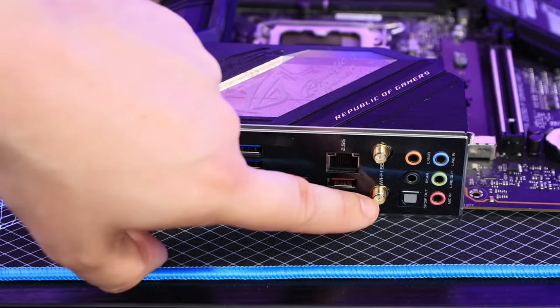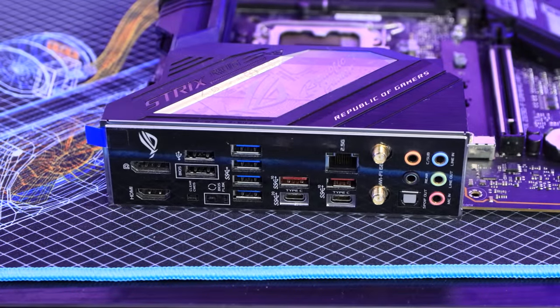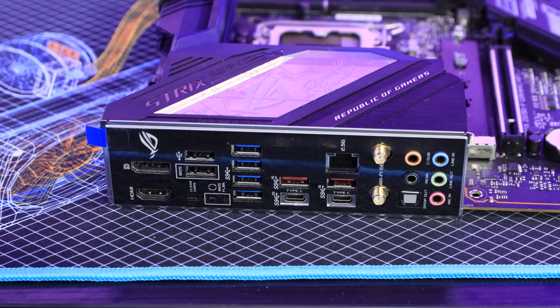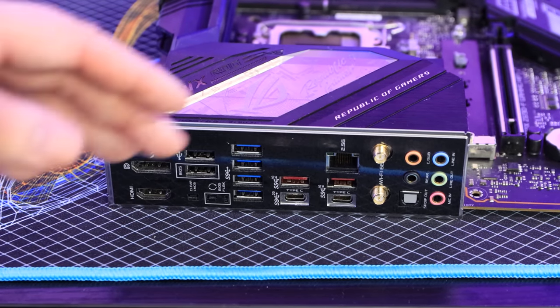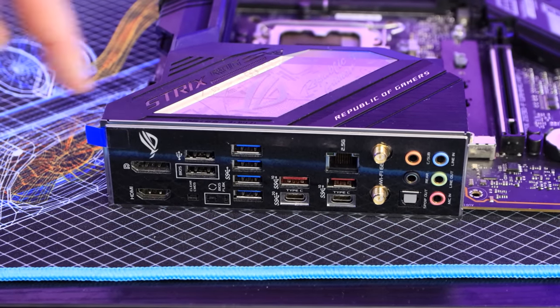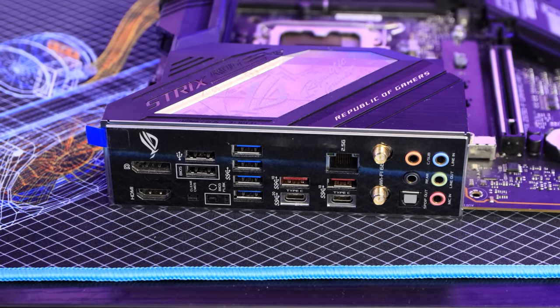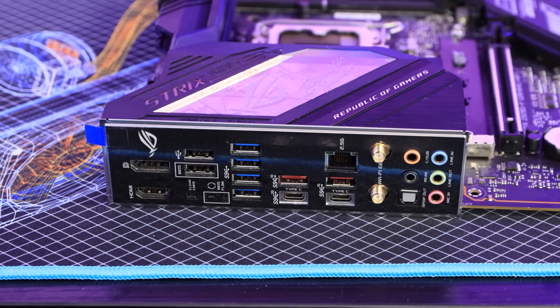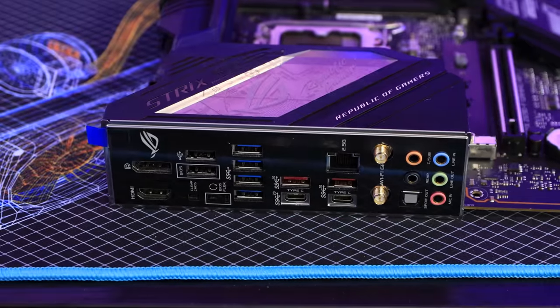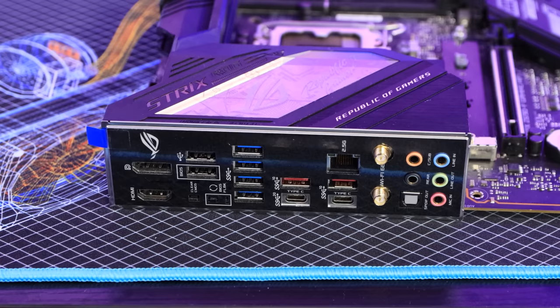This board has wireless built in, with two antenna headers where you screw in antennas for a wireless signal. Alternatively, you can add wireless via a USB dongle or a PCIe wireless card. For audio, this board has six connections — many boards only have three — which can support standard stereo or potentially 5.1 surround sound depending on the connections. There's also a digital audio connection so you could hook it up to an amplifier. And that's pretty much it for all the connections on the board.